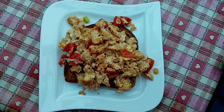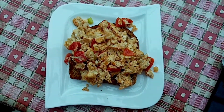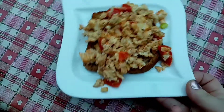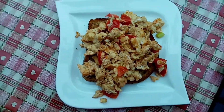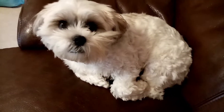I have one slice of Hovis Nimble bread for 48 calories, toasted. I've got two eggs scrambled on there for 160 calories, 10 calories for some chopped cherry tomatoes, four calories for some spring onion, and I just scrambled it all together.